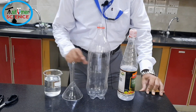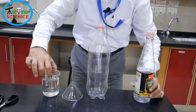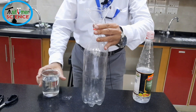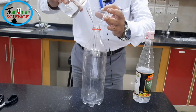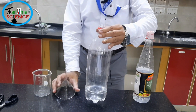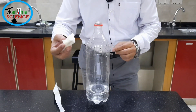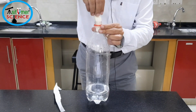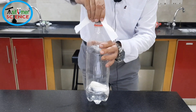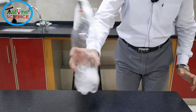Now I am going to pour 250 ml of vinegar with the help of a glass funnel. Now I am going to drop the baking soda roll in the bottle and insert the cork tightly. Then stand back after mixing.